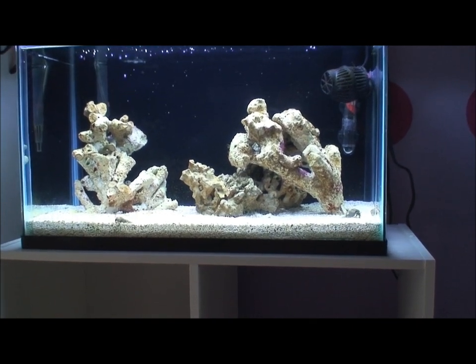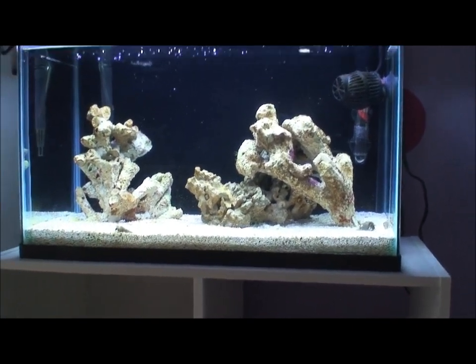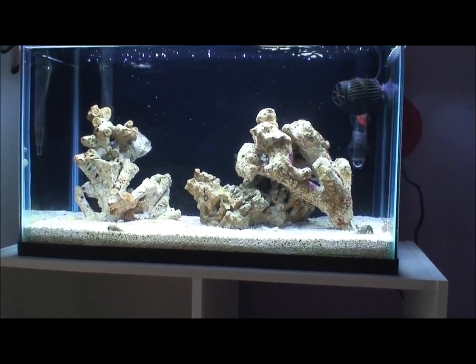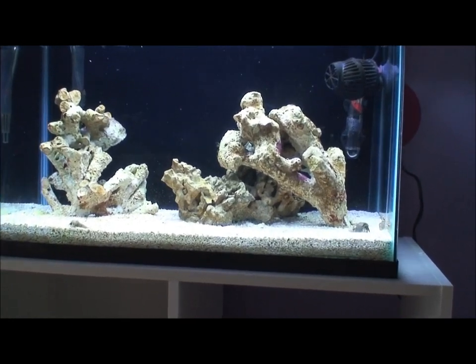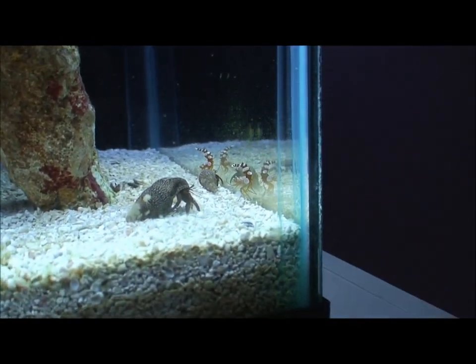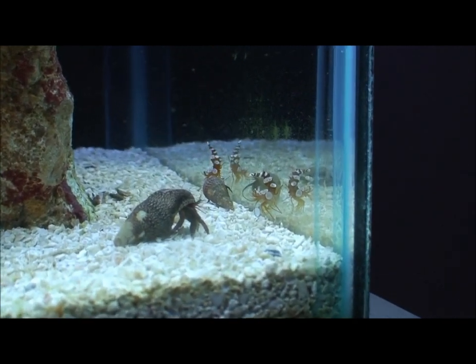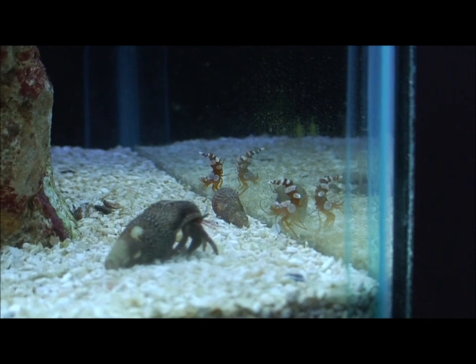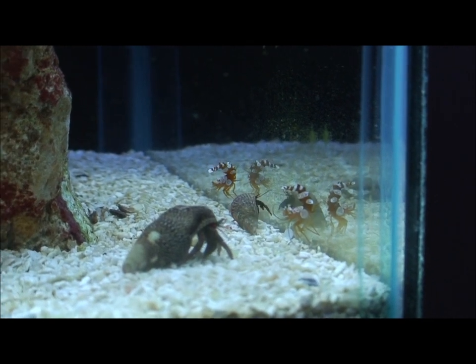No corals have gone into the tank yet, but the Bali rock is awesome — it looks really good with a lot of surface area. The only other livestock we've purchased besides the hermits and snails are two sexy shrimp.